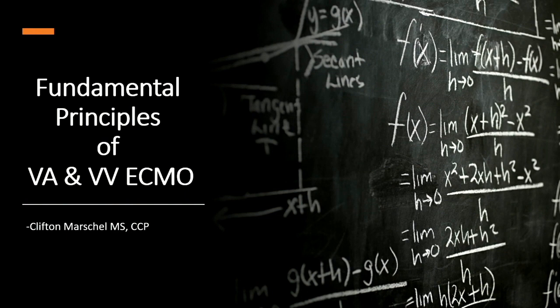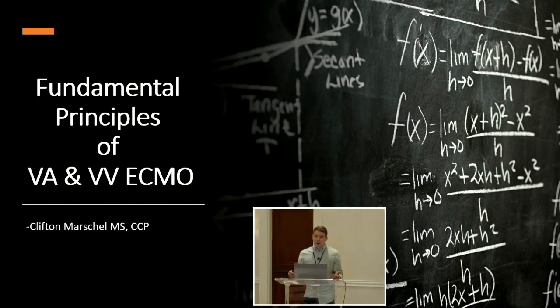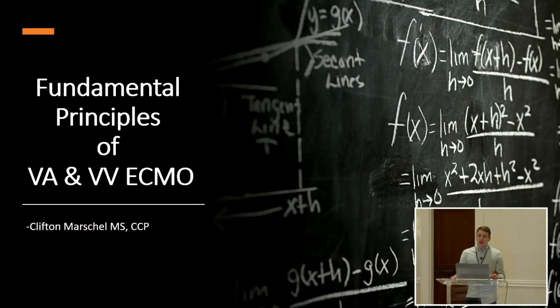When John asked me to do this presentation, I initially started talking about management strategies and cannulation in different situations. But then I took a step back and thought about what I'd really want to know as I started going into new programs. What I found was it was the initiation and termination — that's what I wanted to focus on, from initiation to weaning, not so much the management.